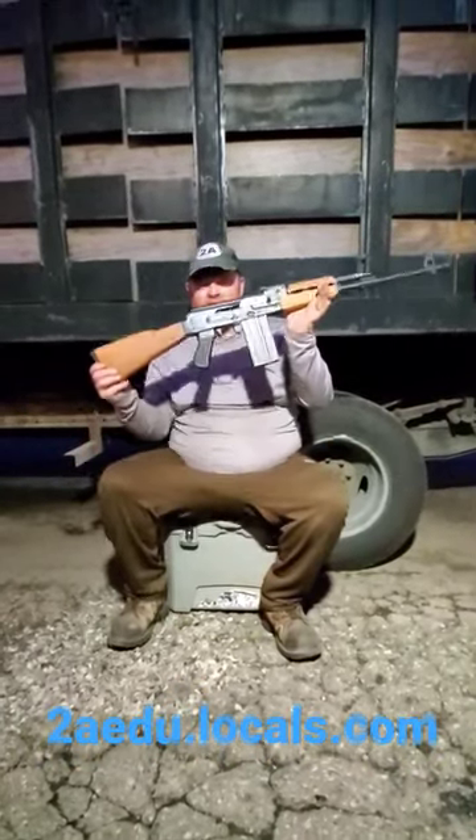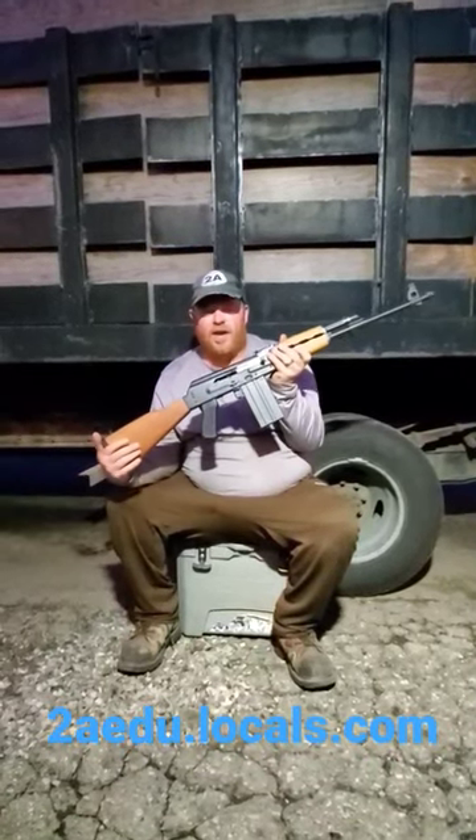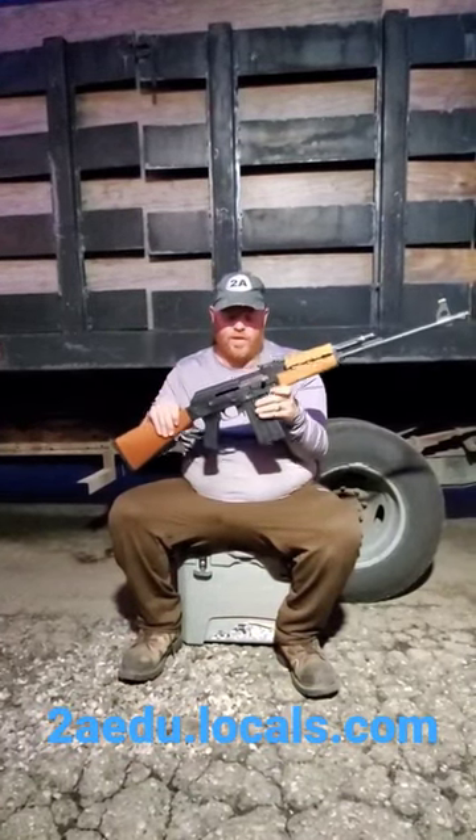Hey guys, how's it going? So I have a Zastava M77AK, and these have recently come back in the country, so I thought I'd do a quick short. Let me know down in the comments if you guys want a full review.